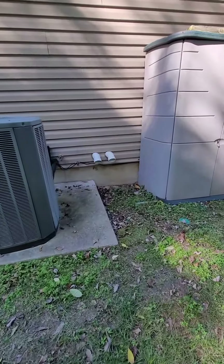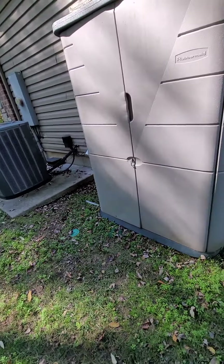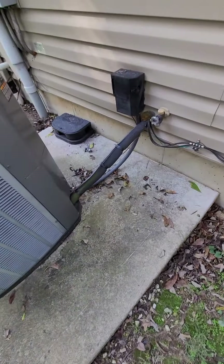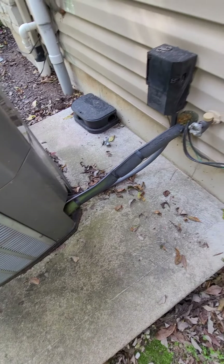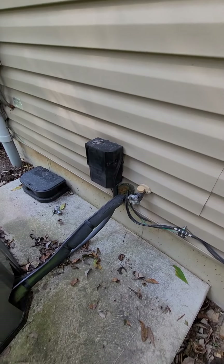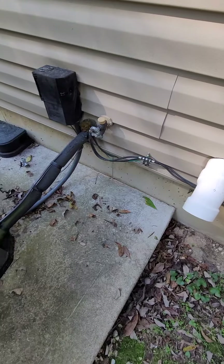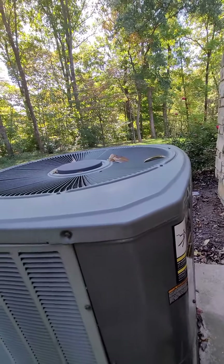There are those PVC lines, I believe, for the furnace unit coming out. The line set will have to be re-insulated and flushed because you're not going to have access to it. A new disconnect box is needed as well. We can use these existing lines — I believe one is for the water heater and the other two pipes are for the furnace. I'll look and see.